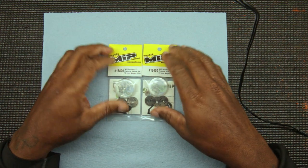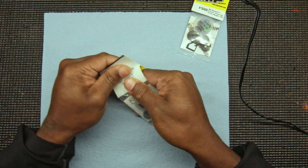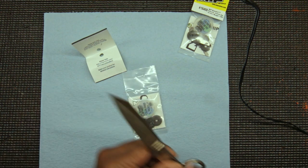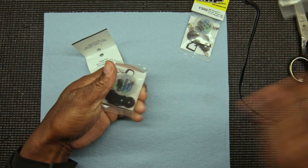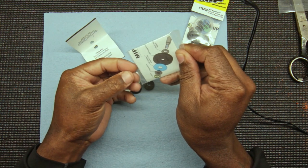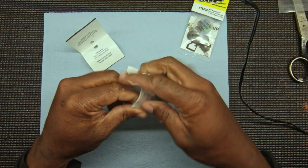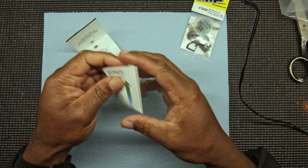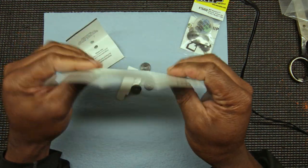Let's open her up here. Let me get my scissors. Dump that all out and you get some directions. Let's look at the directions first.